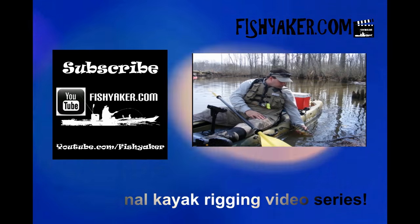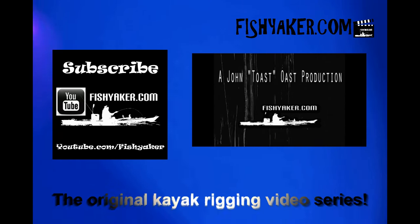Fishyacker.com, the original kayak rigging video series.